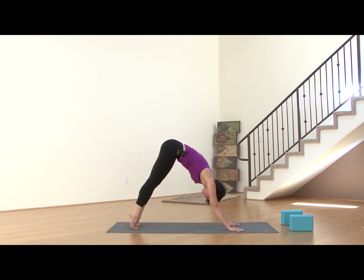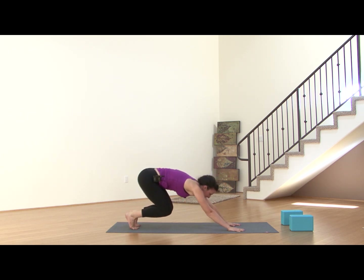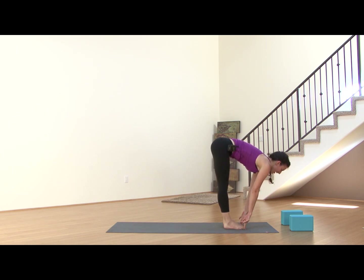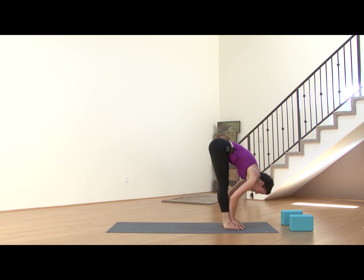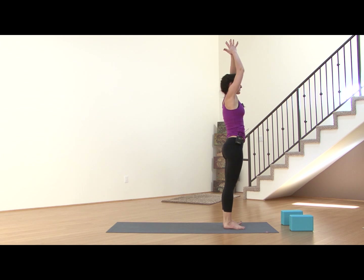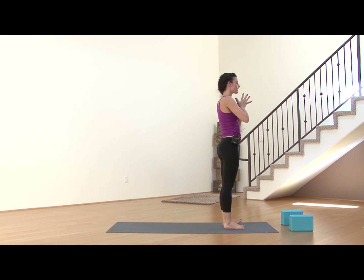Inhale, come up high onto the balls of the feet, bend the knees, step or hop forward. Inhale to find flat back. Exhale, release it down. Inhale, all the way up. Exhale, hands to the heart. Working through our Surya A one more time, letting your breath guide you.